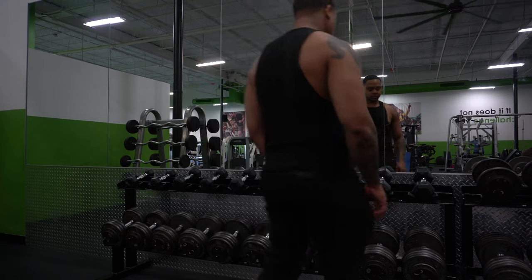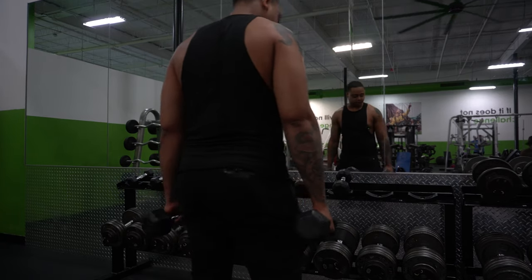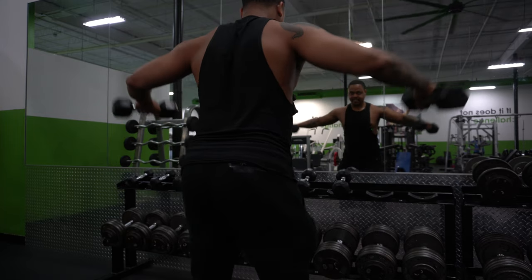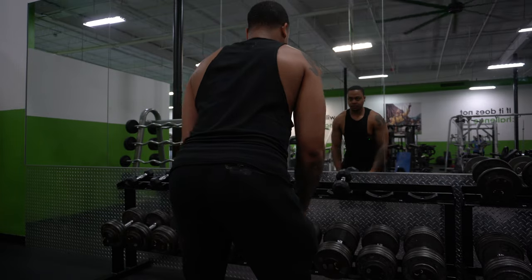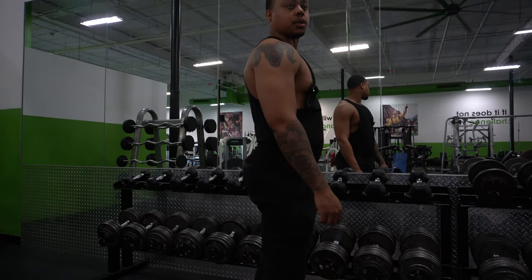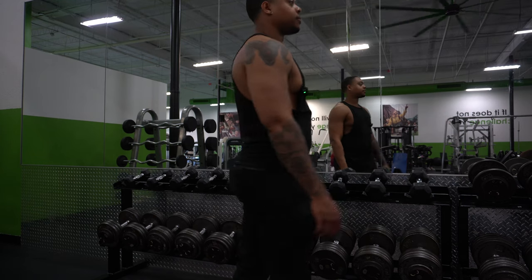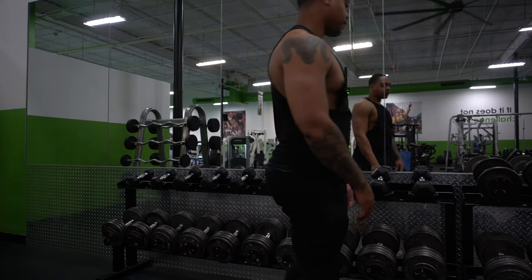I'm trying to lean forward a little bit on my lateral raises — I usually don't, but someone I respect said I should try it, so here I am. This is also the reason why I don't do normal squats — it gets out of control. I don't know if you can see that angle, but it's crazy. I'm not trying to be thick — I should not be the thickest person in the gym. Last set of lateral raises.